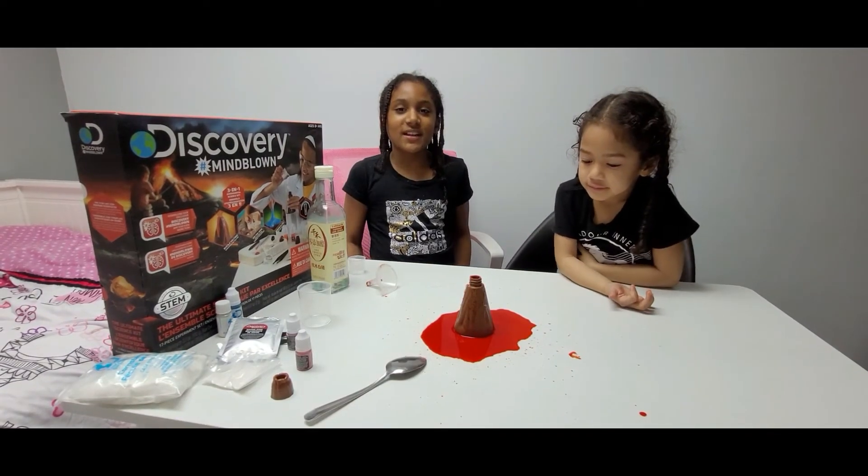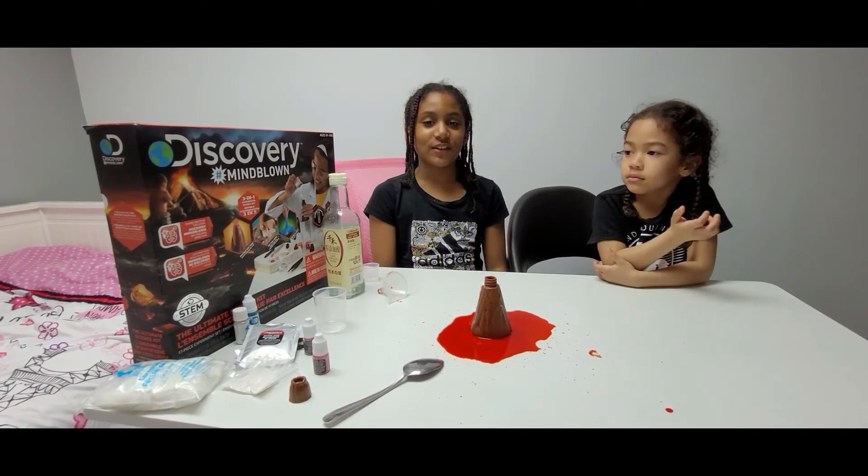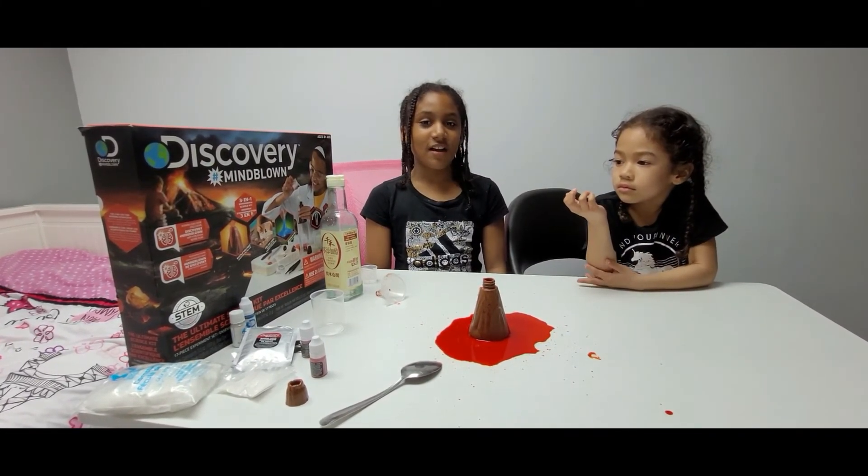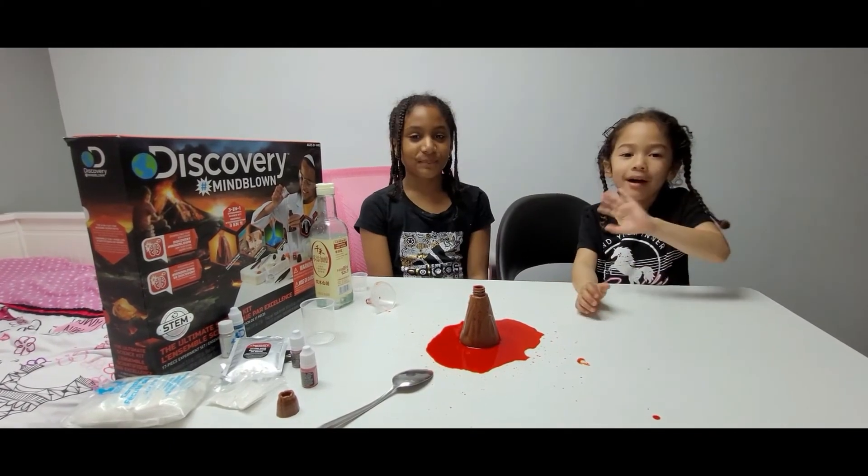Thank you all for joining us in this fun science kit! If you want to see more new videos like this, don't forget to like and subscribe. Bye!